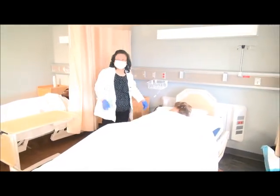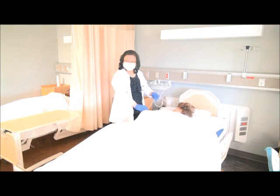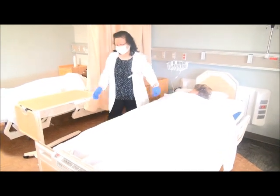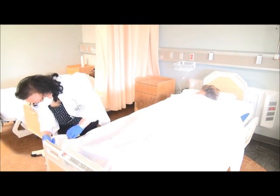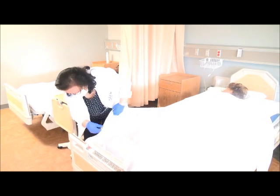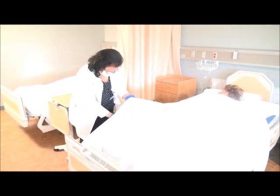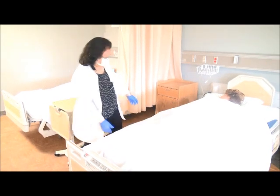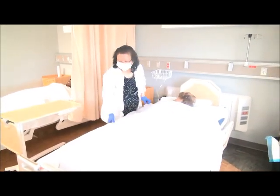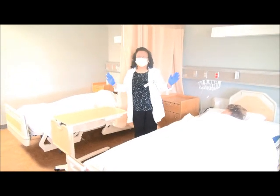Make sure everything is okay. Her leg is right here. You have to check for falls. Are you okay, Mrs. Jones? The sheet should not be touching the floor. Mrs. Jones, I'm done and my task is complete.